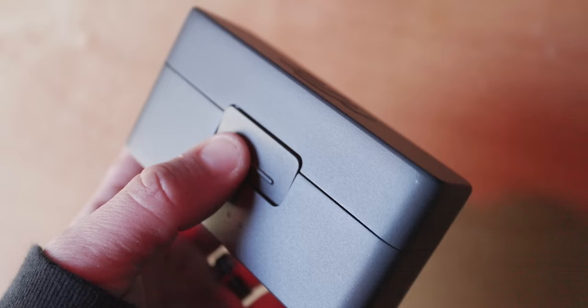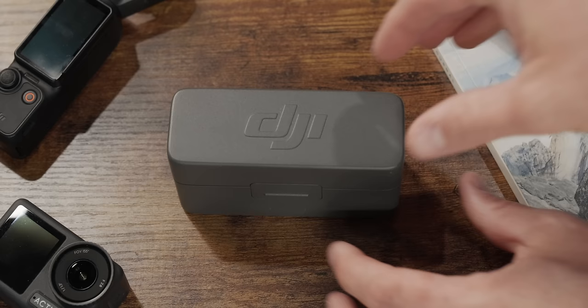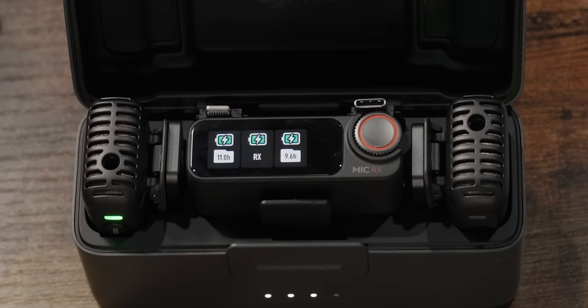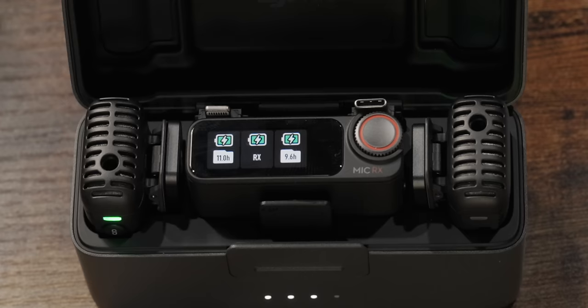With the updated design from the DJI Mic 1 to the 2, there's now a clip on the front so that no matter what you're doing, the transmitters and receiver will never fall out. You just press the button and open the case. As soon as you open the charging case, your transmitter and receivers turn on, and displayed on the screen of your receiver is how much recording time you have left on each transmitter, plus the battery of each transmitter and the receiver.